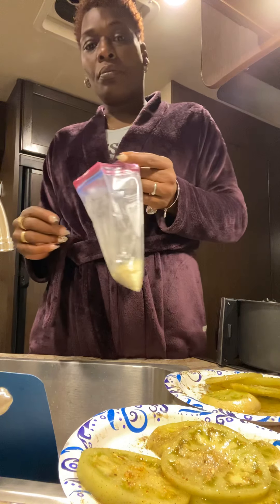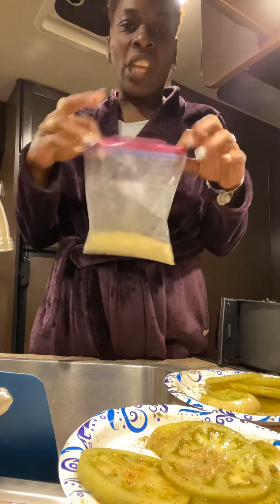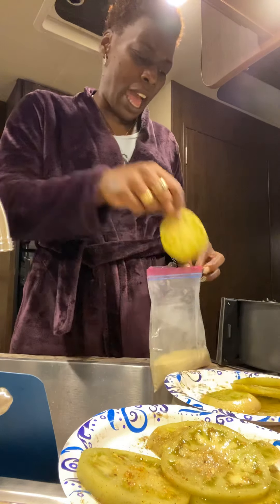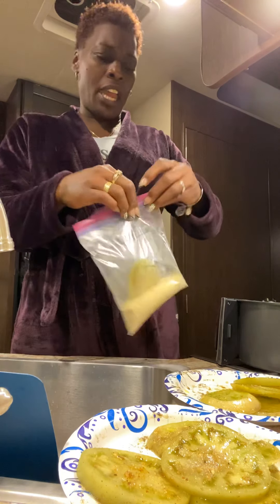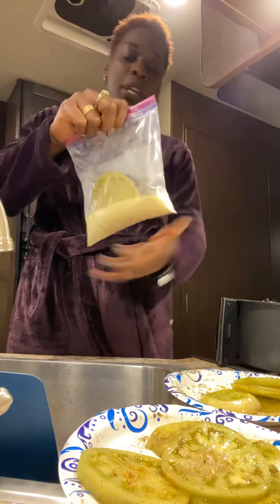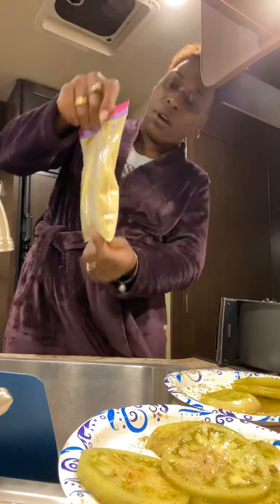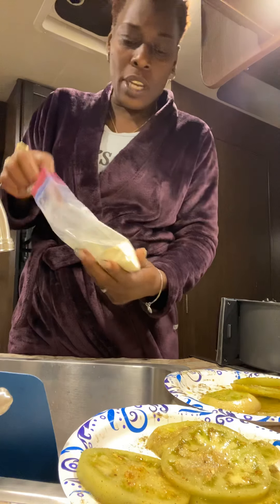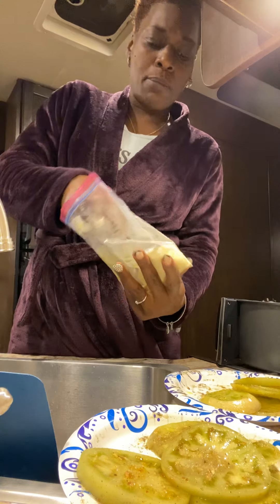We're going to shake the tomatoes up in here, one at a time. Boom, put it in there. This is all the mixture we got, so boom boom boom. That should be a complete coated green tomato.